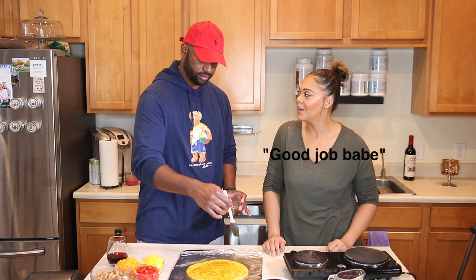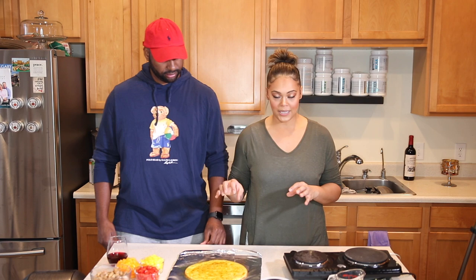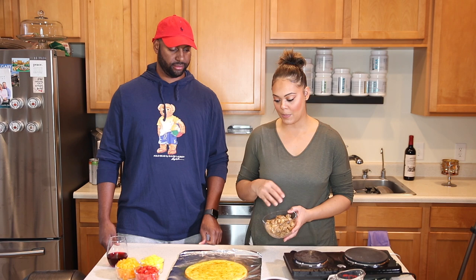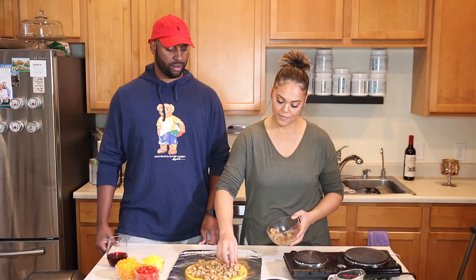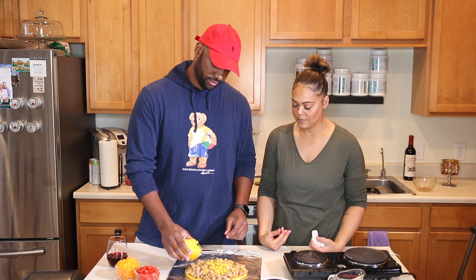Now that the infused oil is on the pizza crust, we're going to take all of the ingredients, starting with the chicken. The crust is kind of small so I'm probably not going to use all the chicken, but I'll get as much on there as possible. Next, put the peppers on.